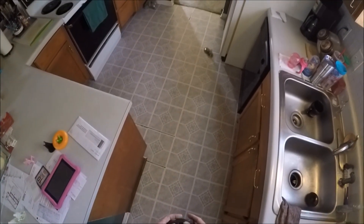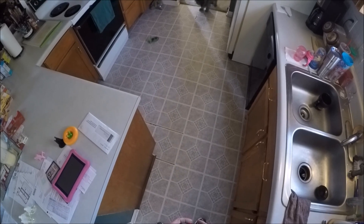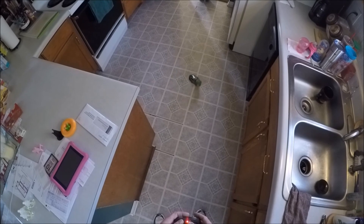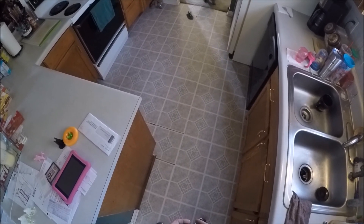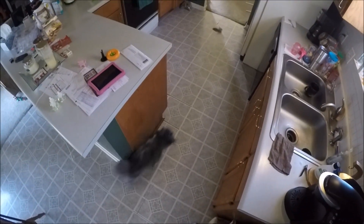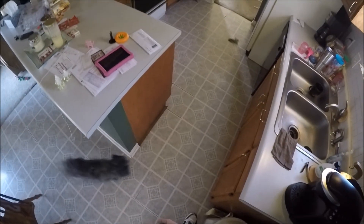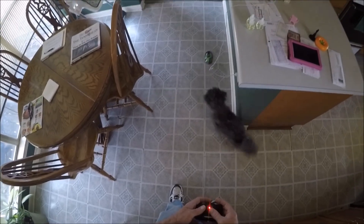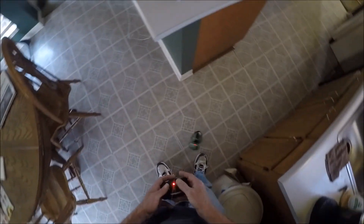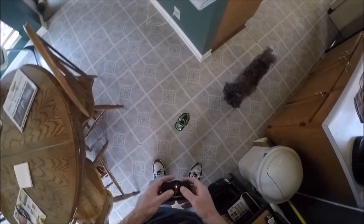She's going off! A bigger area to play with it in than my kitchen would be nice. What is it, Recy? What is it, girl? That's the most fun my dog's had in a while.